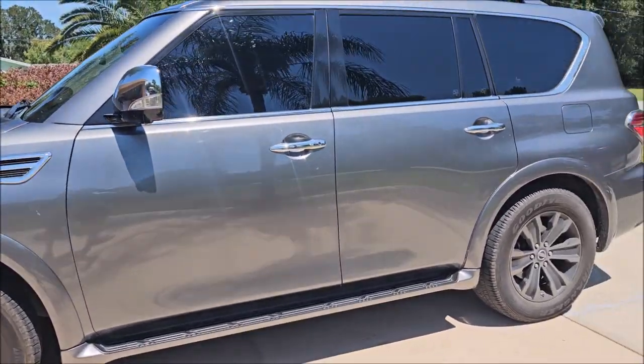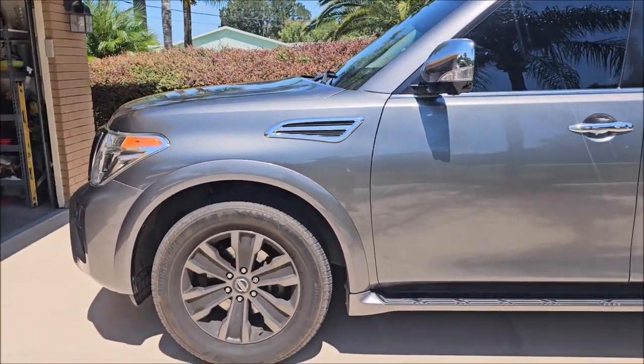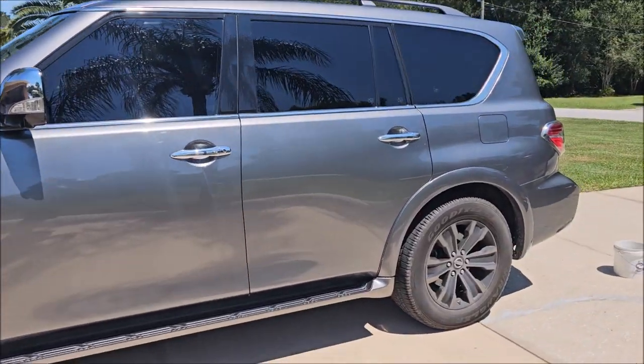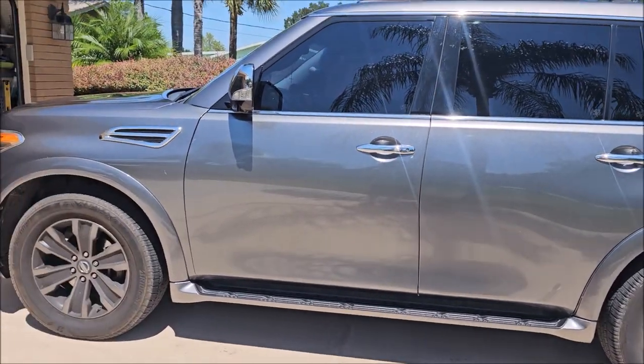I'm going to wipe the door jams out and then I'll hit the wheels. After the wheels are done, I'll dress the tires and then I'll hit everything real quick with Infinite Insanity — we'll be done with this one. I'll bring you back when I've got more done.